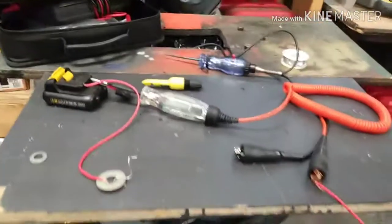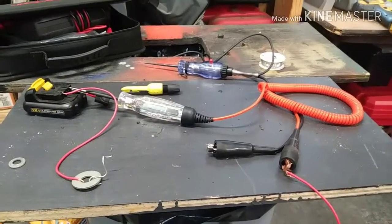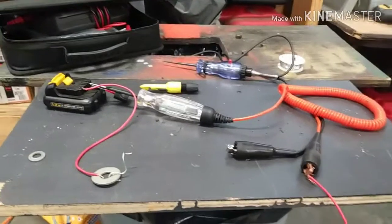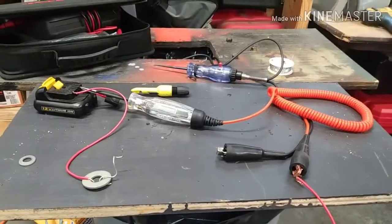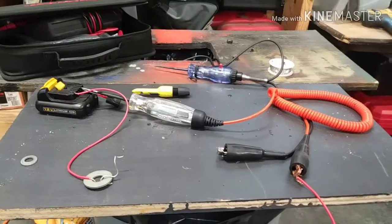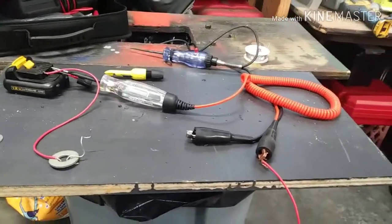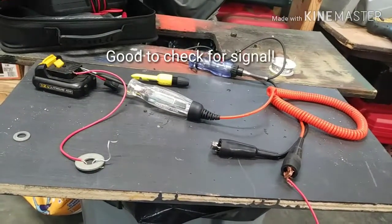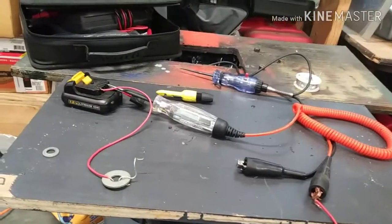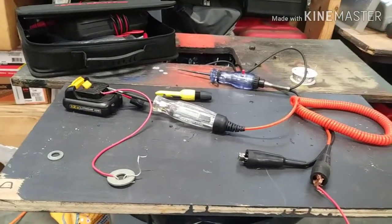Here's the same setup with the LED test light. I'm touching the ground side of the battery and I get 11.8 volts. The point is you really can't tell if a circuit has high resistance with an LED test light like you can with the incandescent test light, because an LED draws less current than an incandescent. Just be more mindful of what you use — most tool trucks are over-advertising LED test lights. They do have their purpose, like for computers and continuity checks on CAN bus wires, but you get what I'm saying.